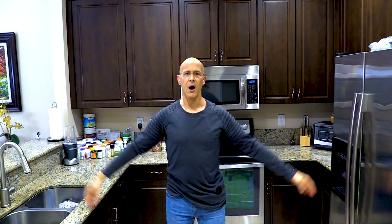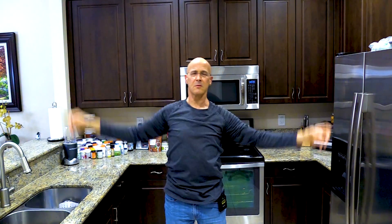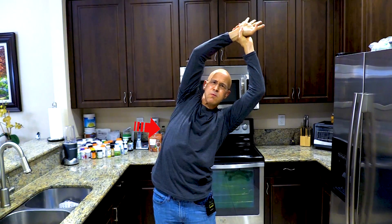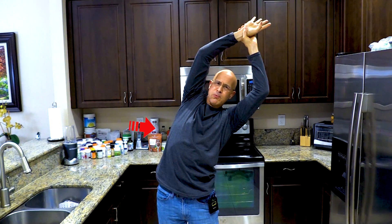Now we're going to do the other side. Remember, keep those hands as high as you can during this exercise to really get that great stretch. As we breathe in, we want to really get that oxygen into our lungs, because it will help strengthen our lungs at the same time. Here we go — this time I'm going to grab my left hand on my right wrist and pull over to the left side. Feel that nice burn.